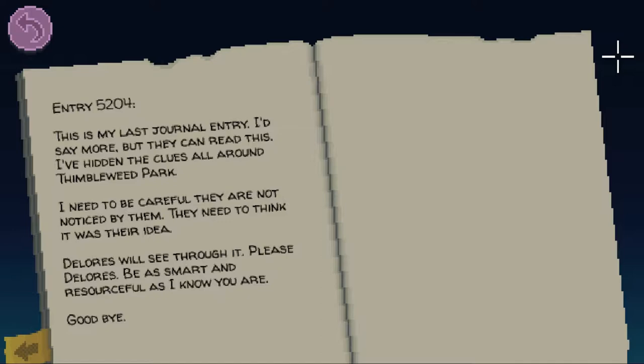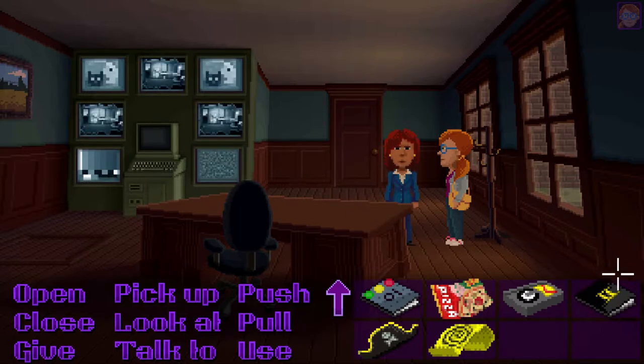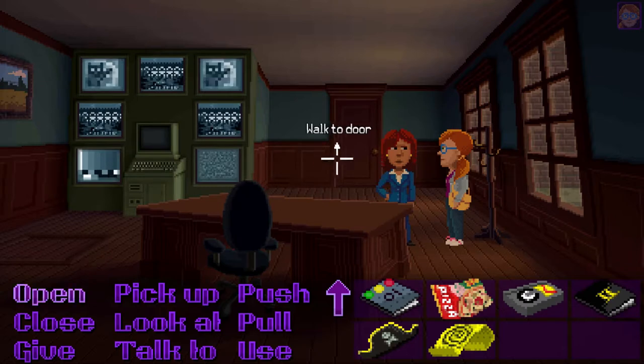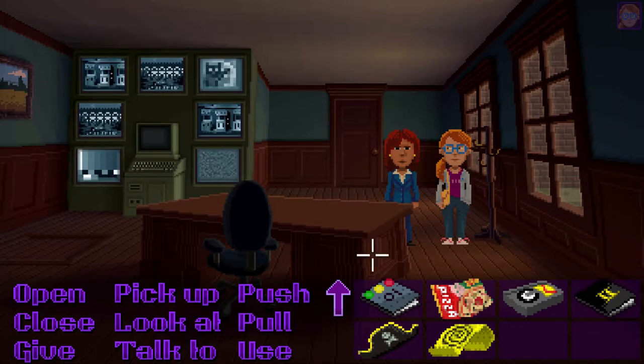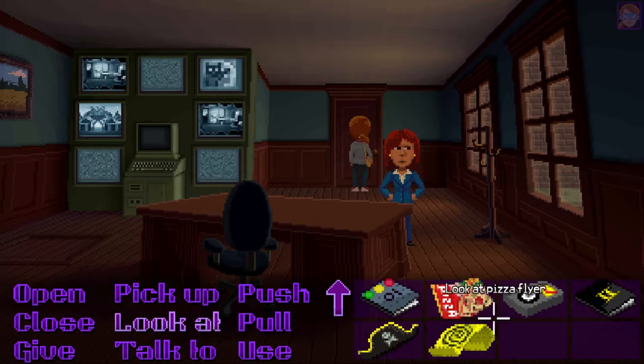That was pretty interesting. So apparently Uncle Chuck had his own issues that he had to deal with. And now we've gotta go back to the mansion and unlock the nice little safe.